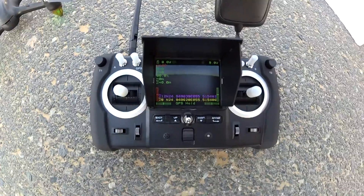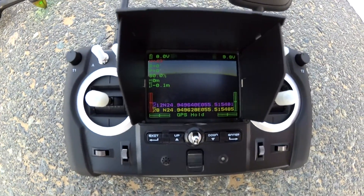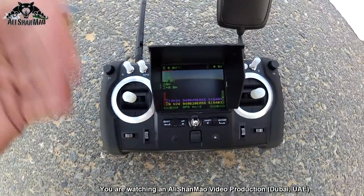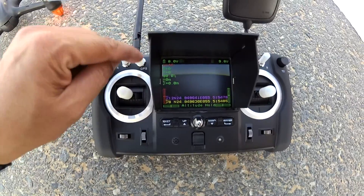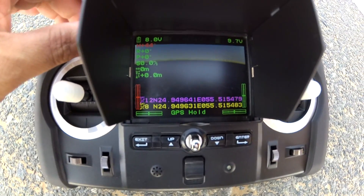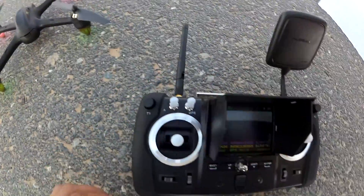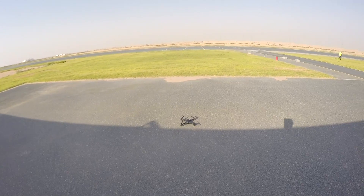The Hubsan radio is very battery hungry, and I just found some old batteries — it's eating through them really quickly. Let's get a flight in fast before we run out of radio battery. From the switch here, we've switched to attitude hold and then GPS hold. The LEDs are green on GPS and orange on altitude hold mode. This is the headless mode button and that's the follow me mode. We're recording — let's take off.